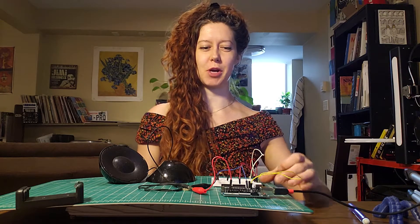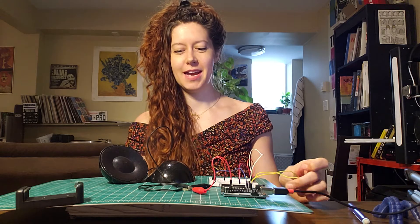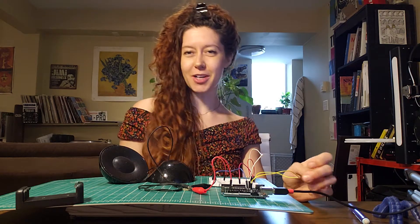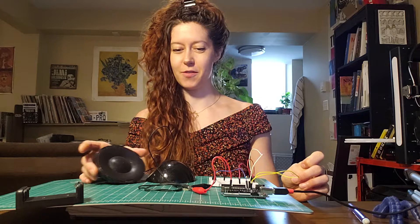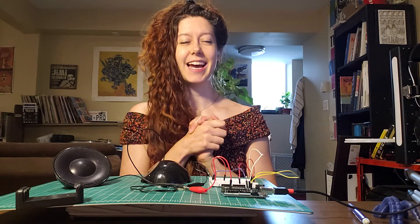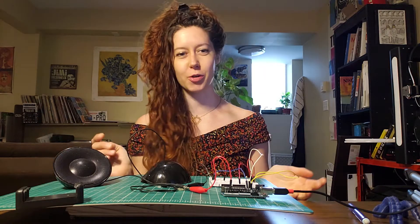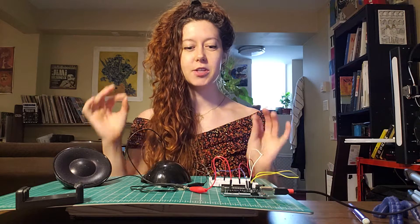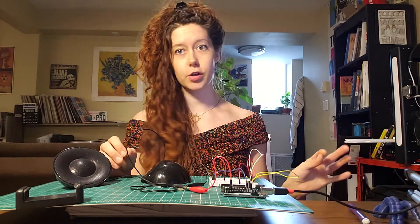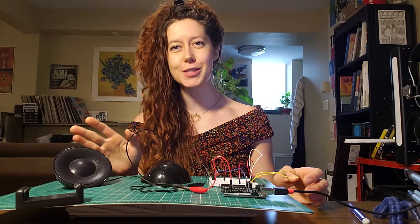Why hello friends, Jen Foxbot here. I am working on a new Arduino curriculum and I wanted to show you a little demo that I made for a really cool project that you can do to understand how we use computers to make sounds, and also just in general how sounds work. I'll share the code and I think I'll do a little project write-up, but for now this is just a demo.